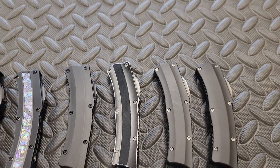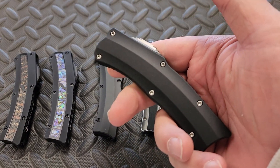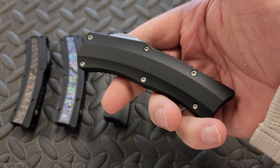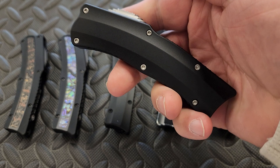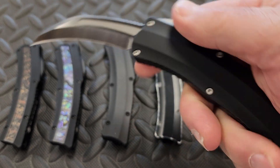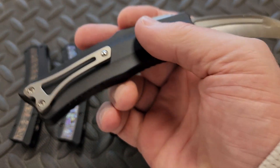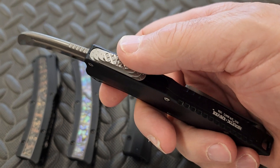Hey guys, it's Don with DNK Knives. I just want to show you some of these — Heretic Knives is now up and running on the full production line. These guys are super popular, well-made, good action, lifetime warranty.